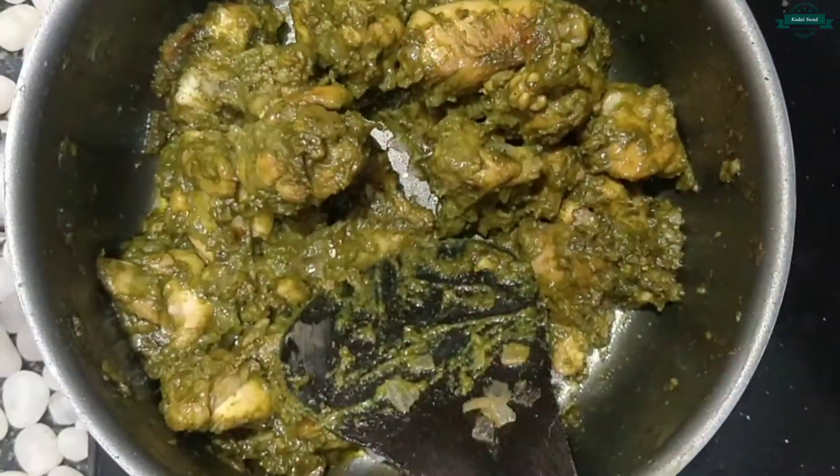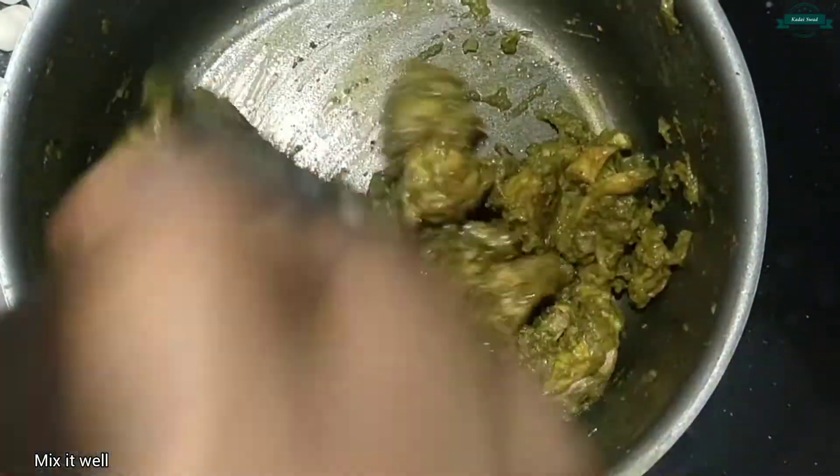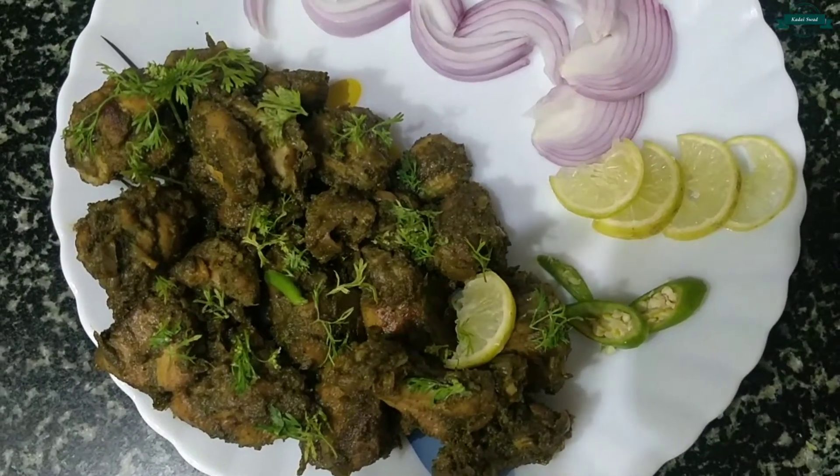Finally, squeeze the lemon and give it a quick mix. Now the tasty coriander chicken is ready to serve — do try it!